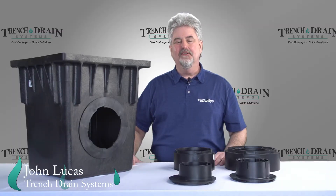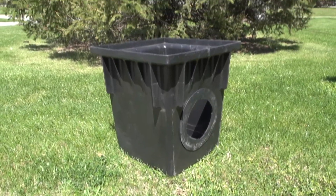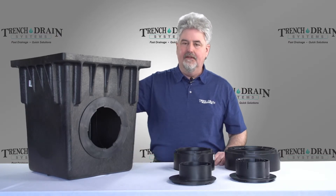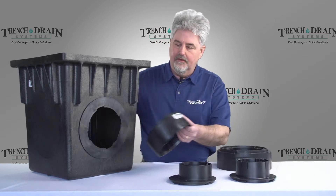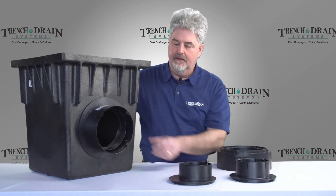Hi, John here again from Trench Drain Systems. What we're showing you today is the 18x18 catch basins and the 24x24 catch basins. What I want to show you first is on the 18x18 — all of the same outlets that fit the 12x12 and 9x9 catch basins fit here, and those just bayonet in there.